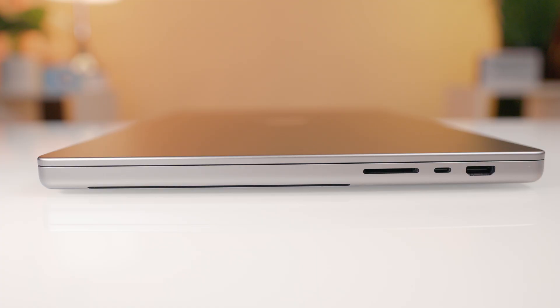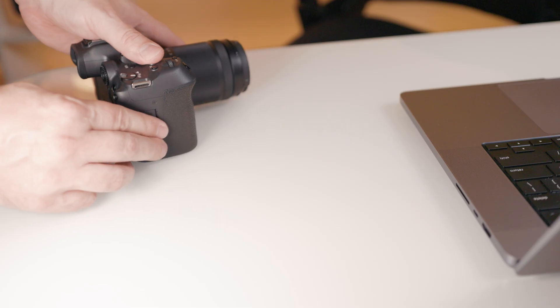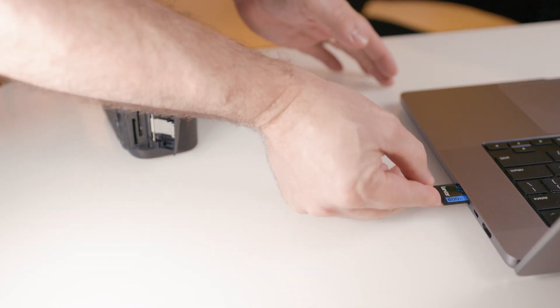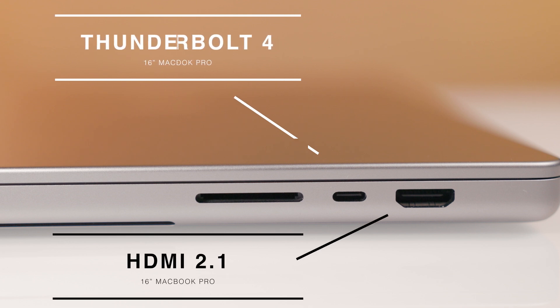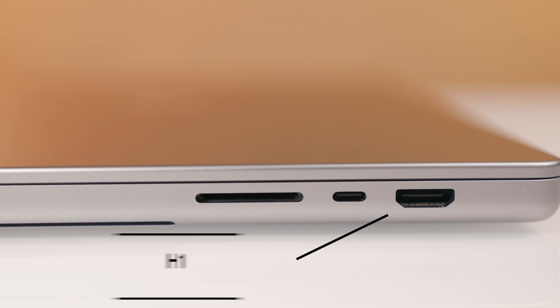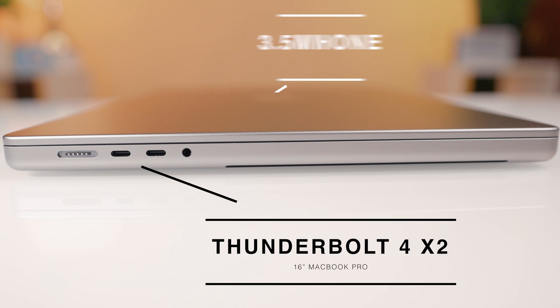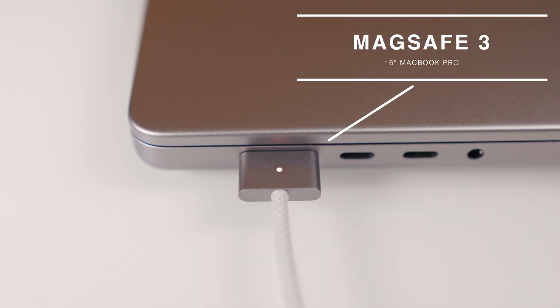Looking at the ports on the 16-inch MacBook Pro M2 Max, on the right hand side there is an SDXC memory card slot, which for someone like me who shoots a ton of video on SD cards is great, as I can pull the card right from the camera and directly import footage without any external card reader. There's also a Thunderbolt 4 port as well as the full-size HDMI 2.1 port which allows 4K support at 240Hz or 8K at 60Hz. The left side features a 3.5mm headphone jack, a pair of Thunderbolt 4 ports, and the MagSafe 3 charging port with a color matched cable.